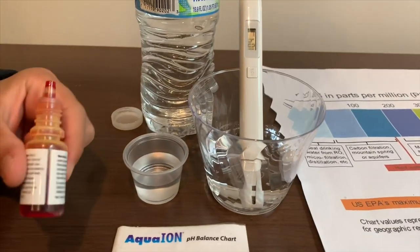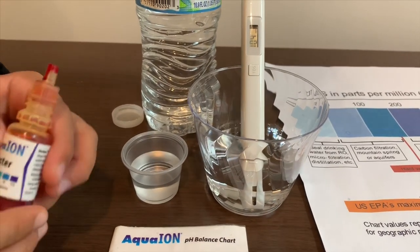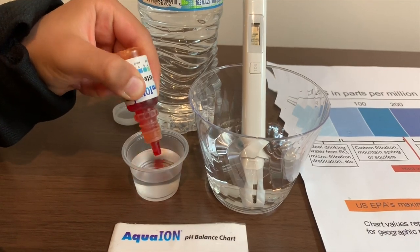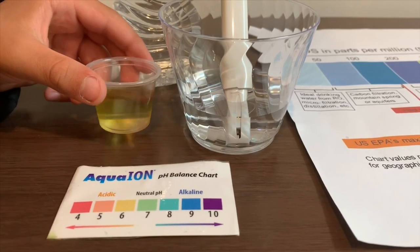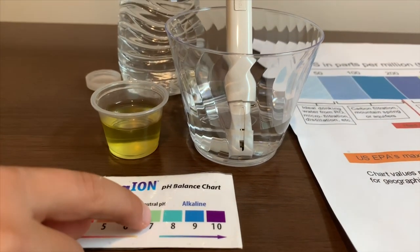Now let's test the pH level. If you want to buy this pH tester, check the link down below. Only do two drops. Let's stir it a little for a better result. I'm getting a 7 — this is a neutral pH.